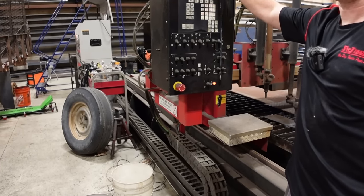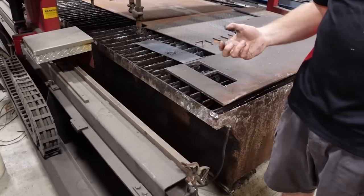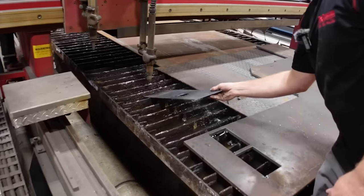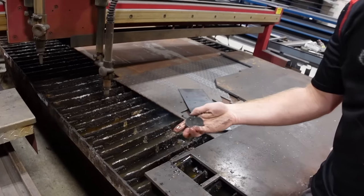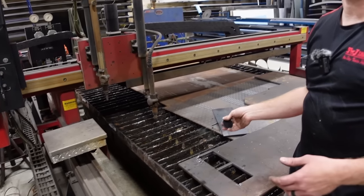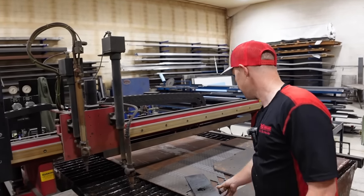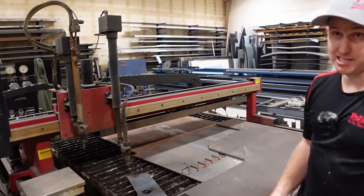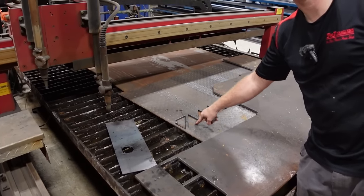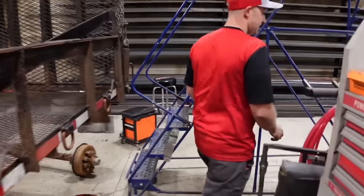Watching the plasma table cut is incredible — it runs super fast on thin material. On thicker material you slow it down. The cut piece comes out and you just grind the edges. It's an older machine so not super fine, but works great for their purposes. They use it to cut gussets that fit around weld seams.